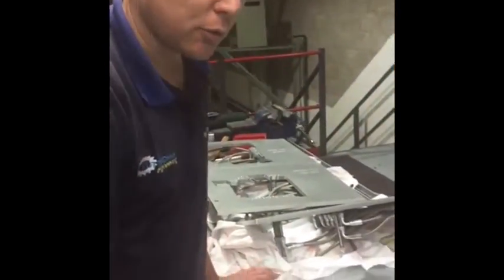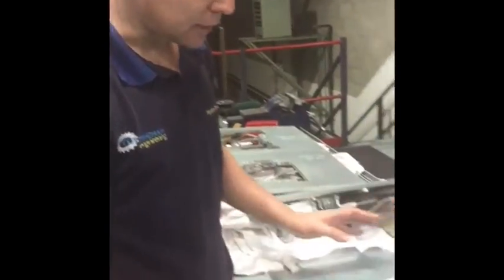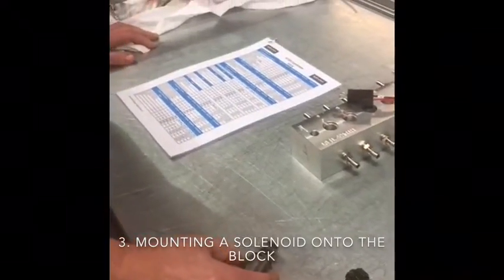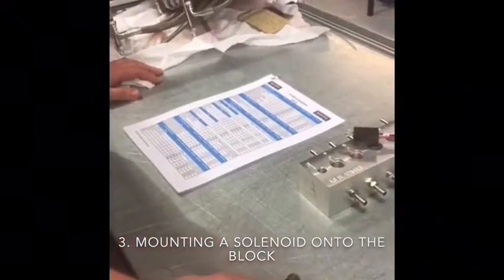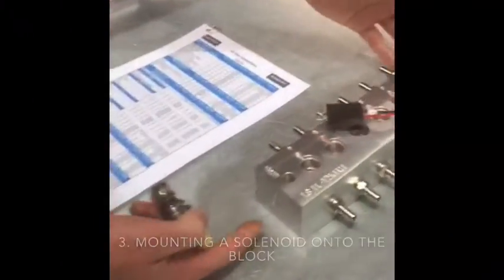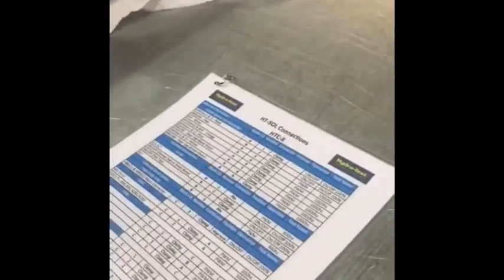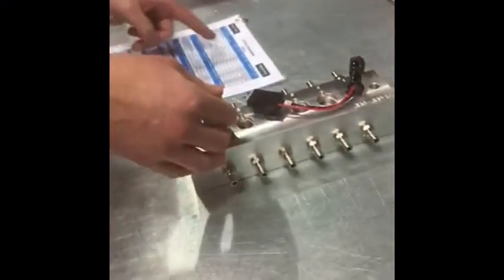When we have selected the solenoid we want to test, we use our connection chart to identify the block and connector that we require. In this case we're going to test a ZF6HP yellow solenoid, and we will need the A block from our connection chart, the AG connector. We will use the number 6 hole from our connection chart to insert the solenoid connector.